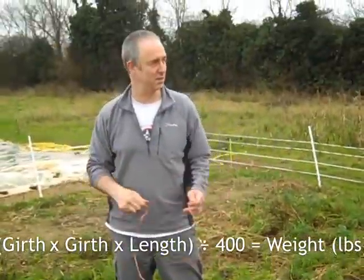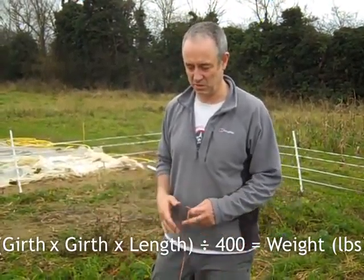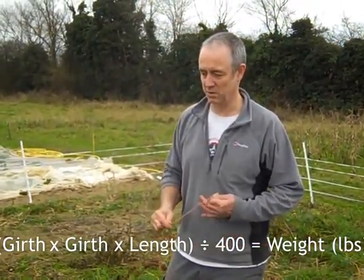And it works with pigs of all — up to a certain size. I'm not quite sure what that size is, but these pigs it still works with, quite accurately.